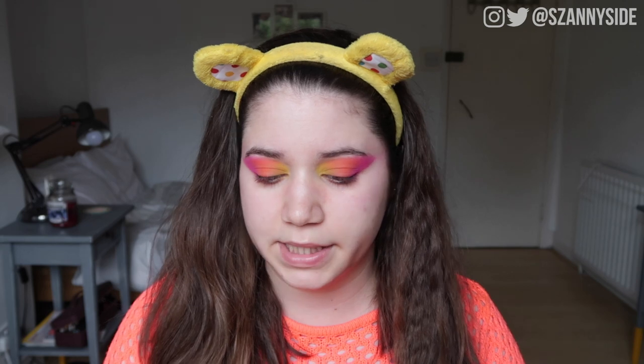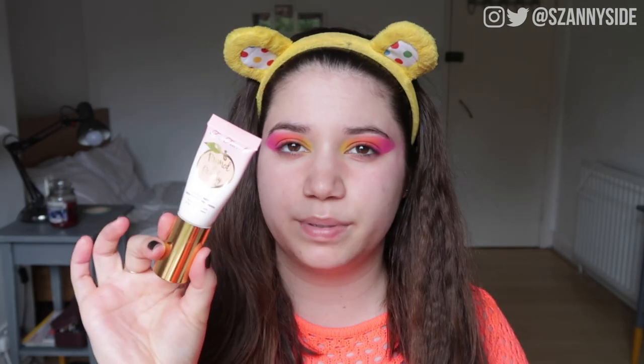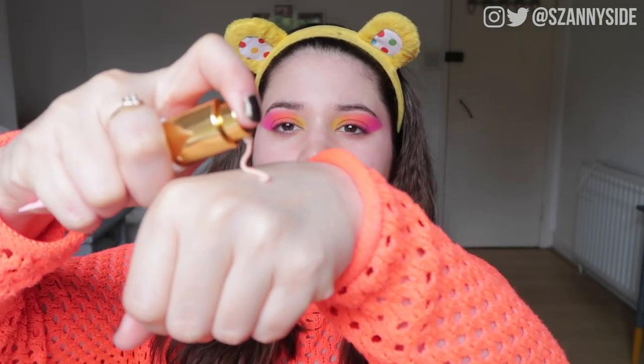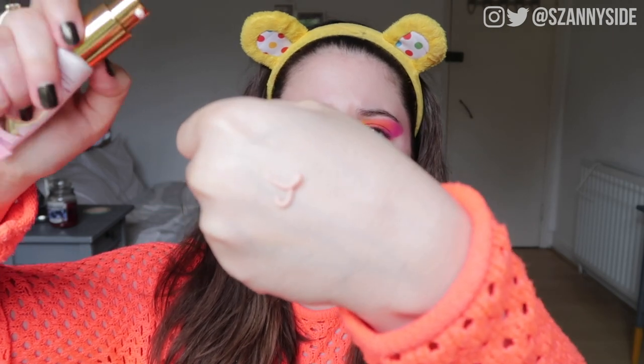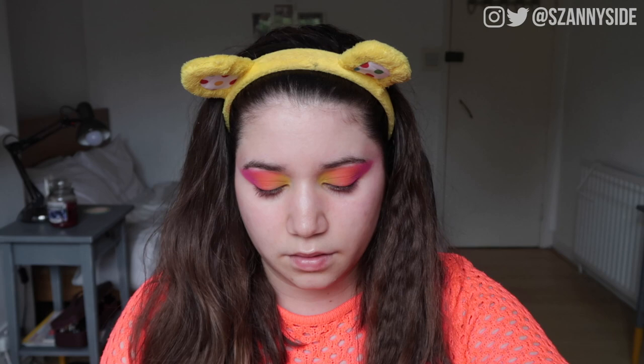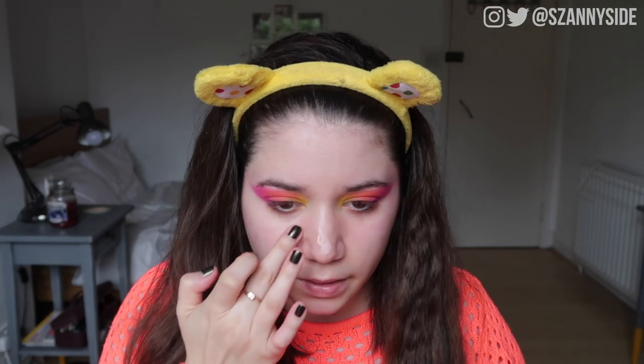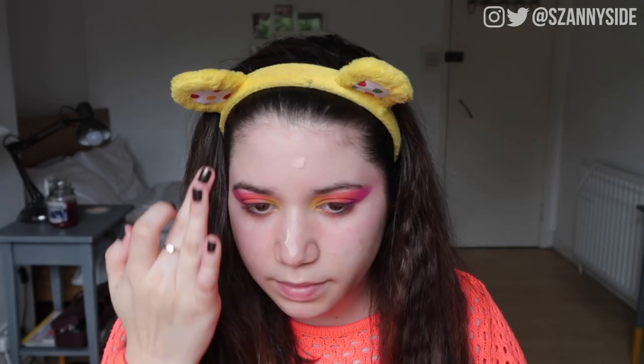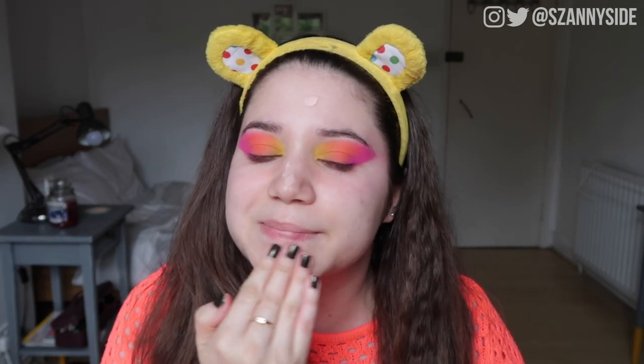Let's move on to complexion and then we can come back to the eyes later. For my complexion I have a few primers with pumps, but I decided to go with my Too Faced Primed and Peachy primer — just one pump, which is not too much but from a primer it's more than enough. I mainly need it on my nose, in the middle of my cheeks, a little bit on my forehead and the tiniest bit on my chin.